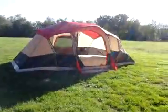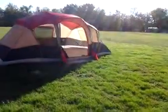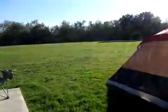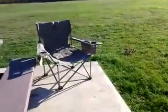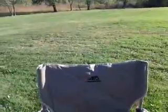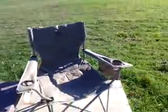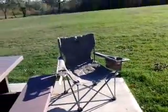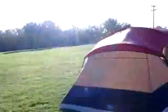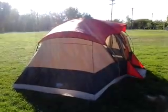By the way, you can see that's my darling husband doing the video this time. And over here we got a nice comfortable chair — it's Alps Mountaineering. So it's working out pretty good, comfortable. Other than that, we'll see how things turn out. Laters.